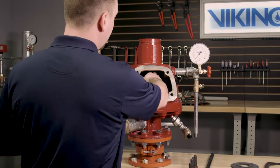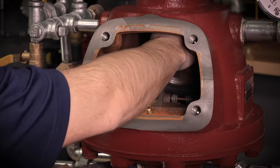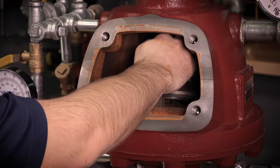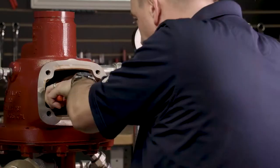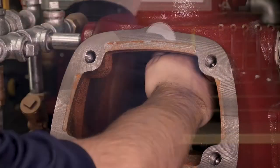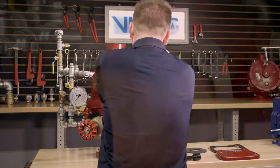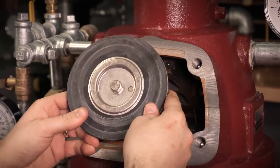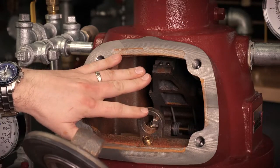We can now release the clapper arm by using our thumb to push up on the latch in the back of the valve, partially pulling down the clapper arm assembly, and using needle nose pliers to remove one of the retaining rings on the clapper rod. We can push one of the ends of the clapper rod out to the side of the body of the valve. This will fully release the clapper assembly from the clapper arm inside the valve.